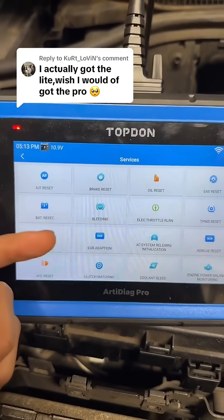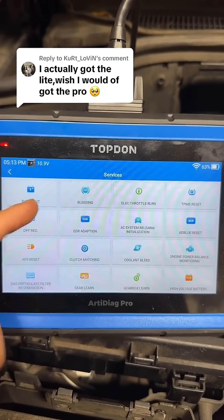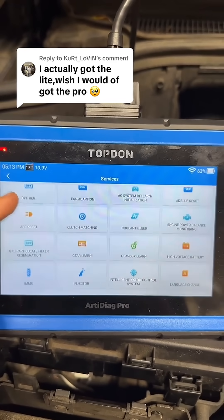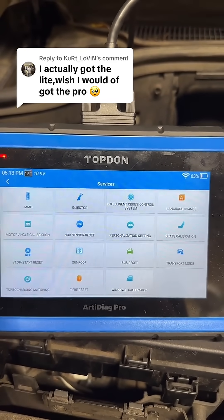The AD Pro is going to have pretty much everything the 900 can do, but also a lot more. You can see we get HVAC calibrations, EGR adaptations, AFS headlight resets, some basic key programming, and even tire size resets as well.